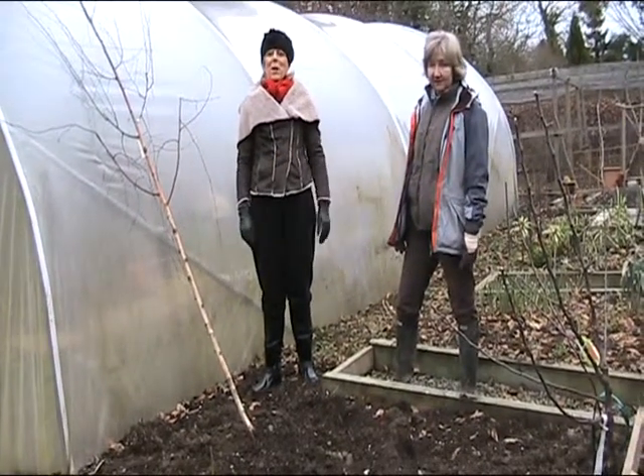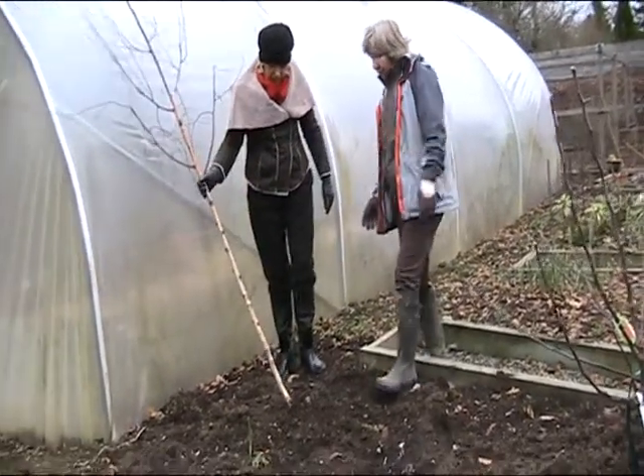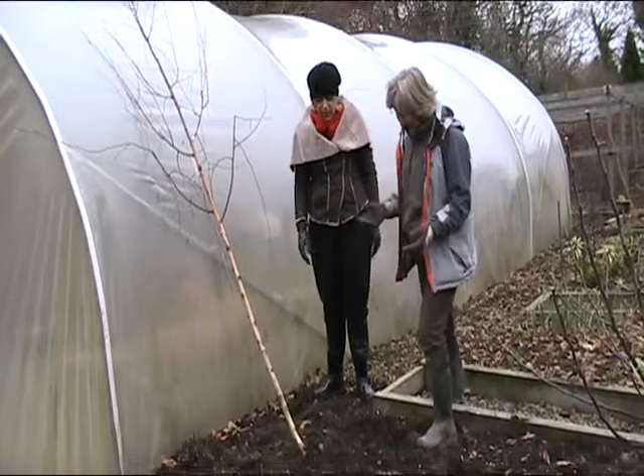Hi, welcome to Gardenville with myself, Catherine and Susan. Today we have a tree here that we're going to plant, but at the moment it's just healed in. What does healed in mean?